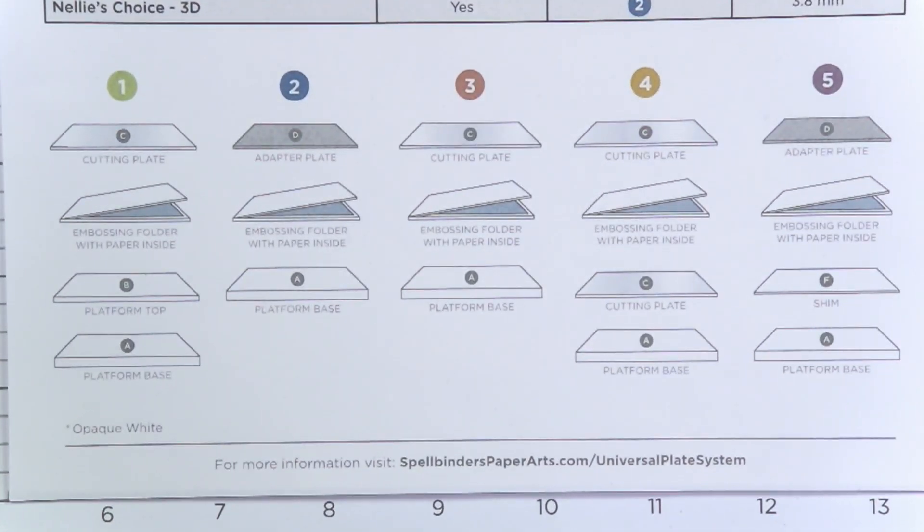With dies, there is a thickness standard, and any tolerance can be cut right into the cutting plates. With embossing folders, there's no standard — it's all over the board. If a manufacturer makes them a little too thick or too thin, you literally can't get it through the machine. Always use common sense: if the machine is telling you not to push it through, back it out and readjust your sandwich.